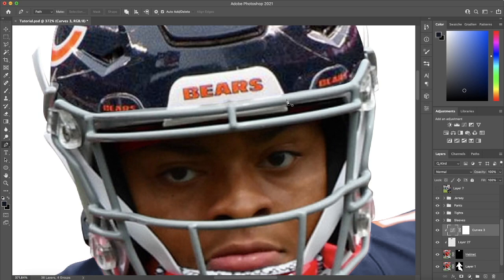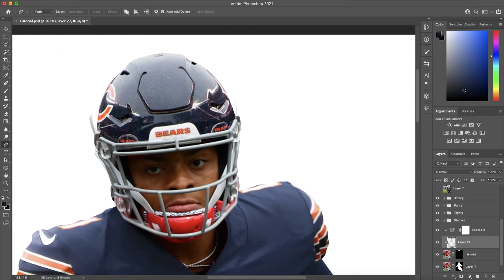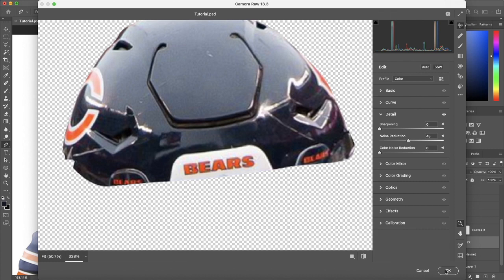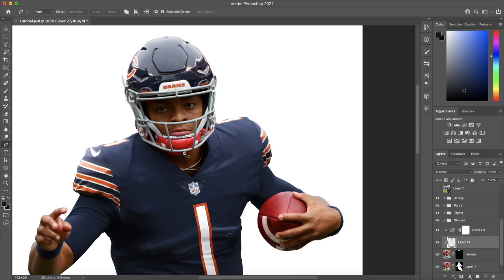That base part of the helmet looks pretty good — we're closely matched with all these portions. It's a little noisy on this helmet, so I'm going to go back into Camera Raw filter, zoom in to see the noise, go to Detail, and apply noise reduction at about 45 to 50, just to get a closer match since this picture is very soft. There's the base part of the helmet.